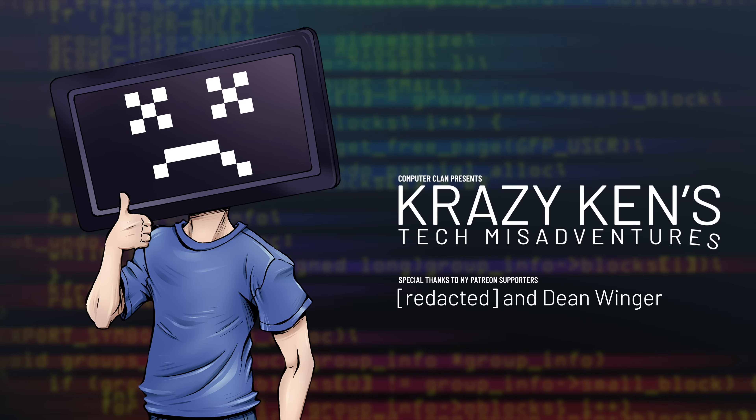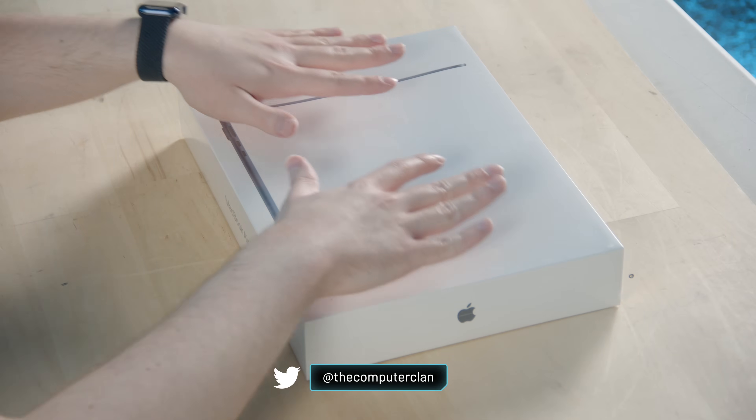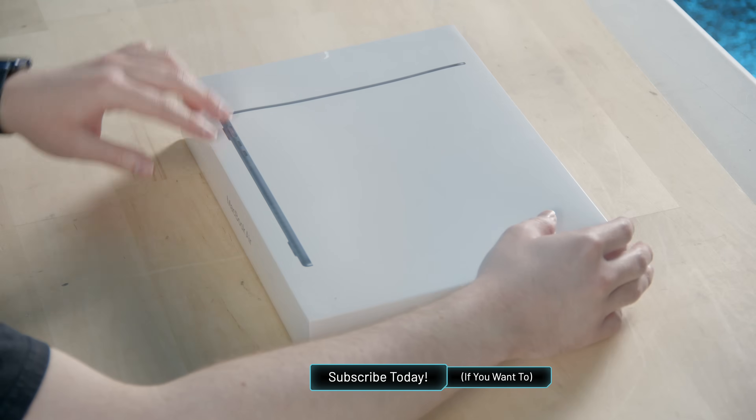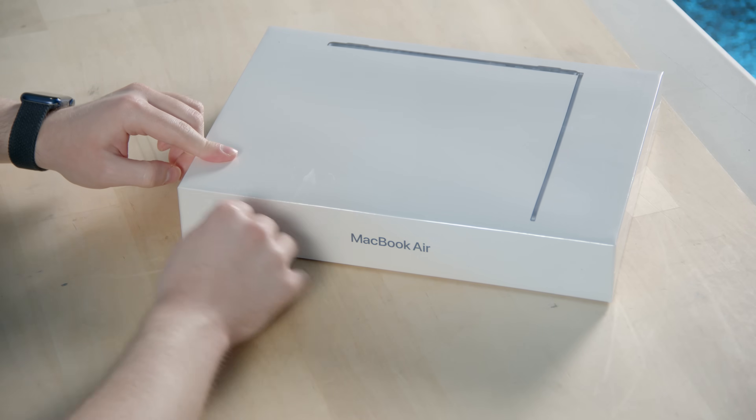Hey guys, how are you all doing? If you're new here, welcome. My name is Krazy Ken, and this is the M2 MacBook Air, still shrink-wrapped with all of its China Air inside of it. So let's pop the cherry on this thing and see what's inside. It helps if I pull the right way.